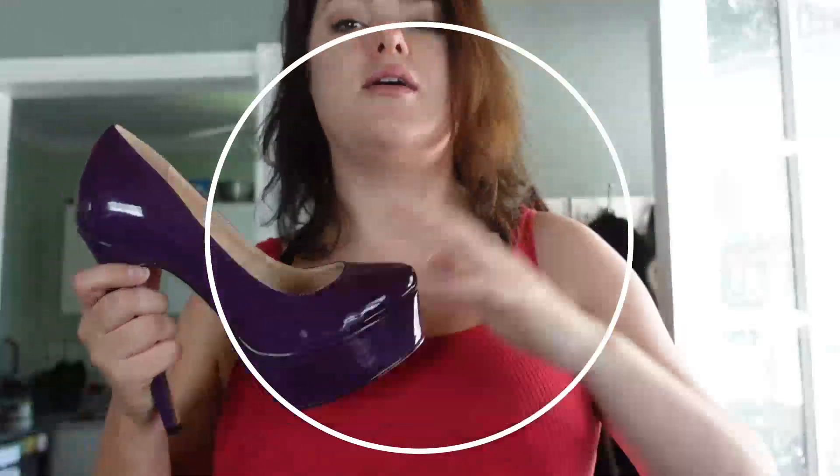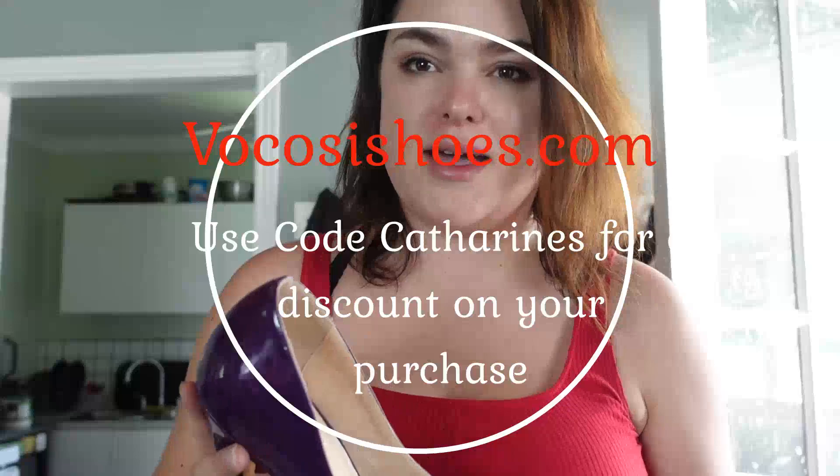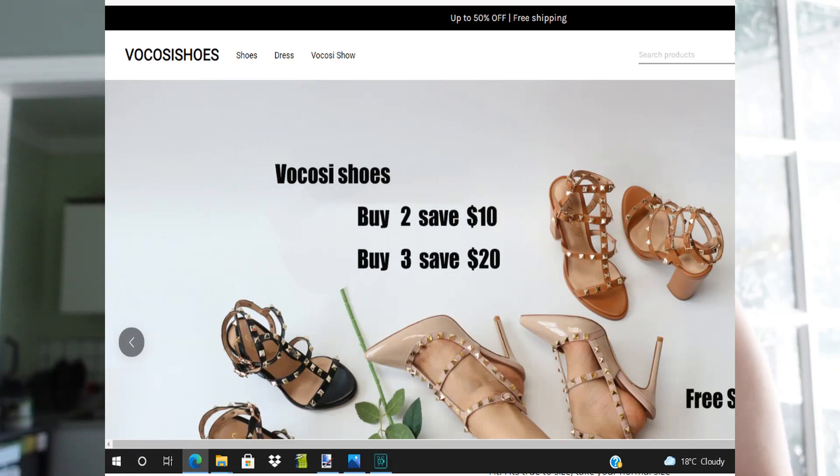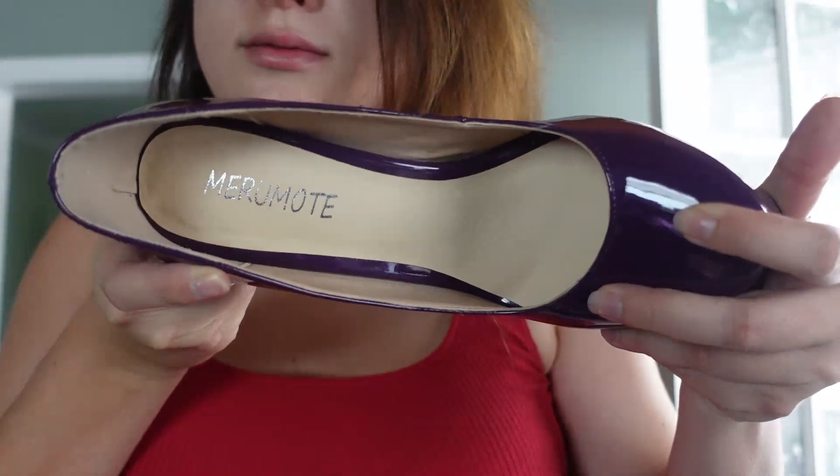That's an A-plus in my books, because as soon as that heel moves around it only goes downhill. Really well done — I appreciate the company that sent these to me, I'll give a shout out to them on screen. I will be buying more heels from them just to see if they all stand up to the quality of this first pair, but I'm seriously impressed with how sturdy and well-made these heels are. Anyway, that's my first impression — thanks for watching!